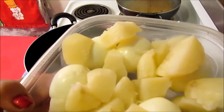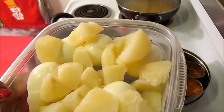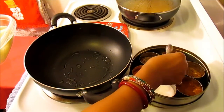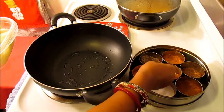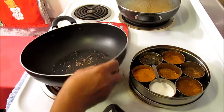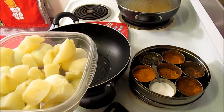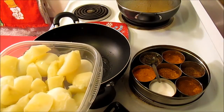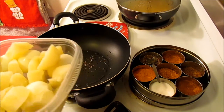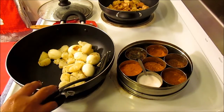Now that my eggs and potatoes are both boiled, I'm going to use a little bit — like half a teaspoon — of oil, and to that oil I'm going to add a little bit of cumin seed and roast it. Once it's roasted, I'm going to put all the eggs and potatoes in, and on low heat I'm going to fry them for about five minutes until they're all lightly brown.